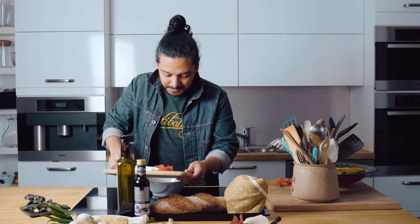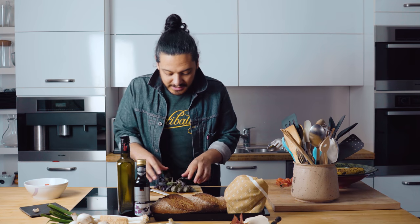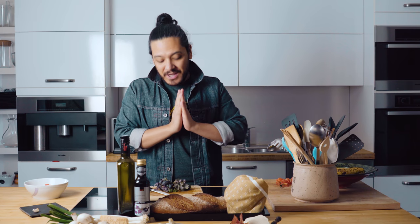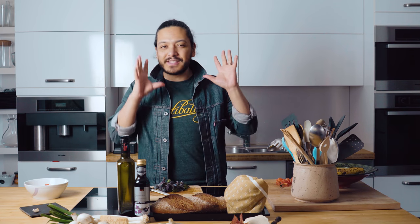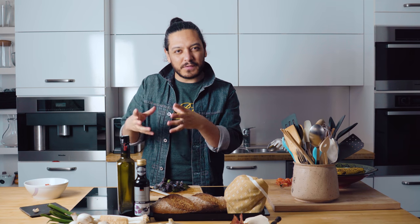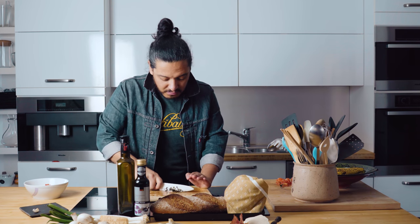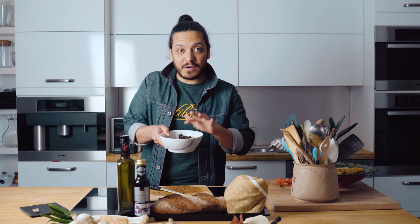I'm going in with my tomato. Now it's time for my gorgeous basil — this is perfect because spring has already started, which means we can start growing our own basil. I don't know about you guys, but I just love to have basil out in the garden, or even if you live in a flat, you can just have one of those small pots. I'm giving it a very rough chop. So we've got our tomato, we've got our basil.